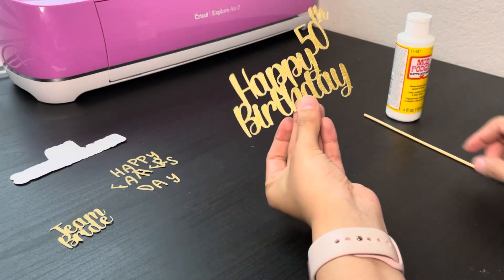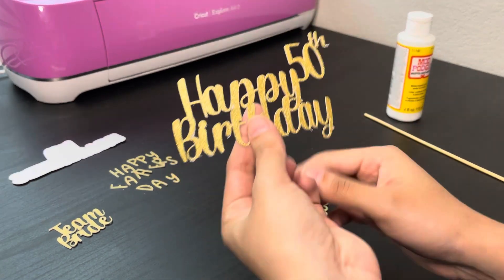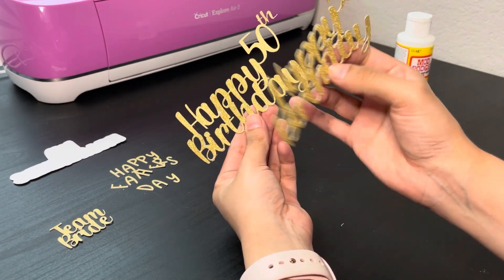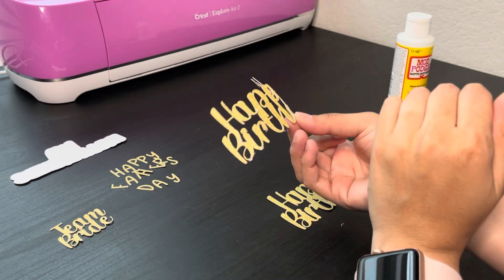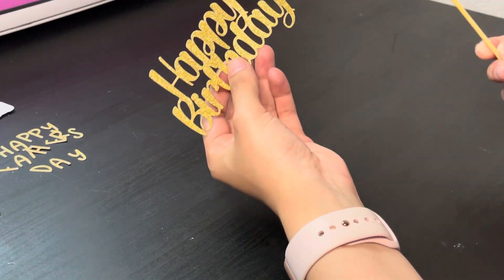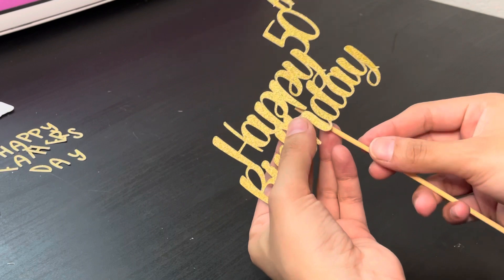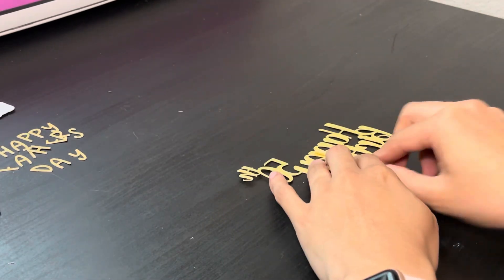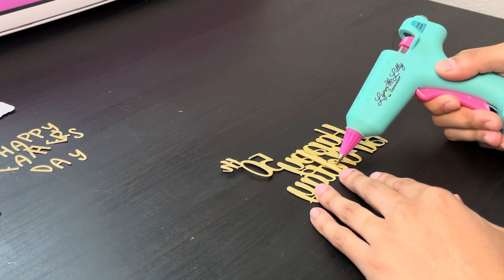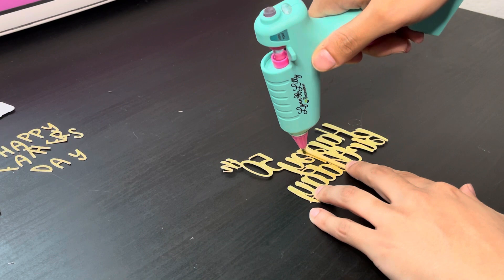Our first cake topper is done. I want to point out that this topper is more attached together versus the other one — you can see how far apart those letters are. The further apart the letters are, the flimsier the topper will be, so keep that in mind. I'll grab my bamboo stick, play around with placement, and position it towards the middle where it's less flimsy. I'll grab my glue gun, add a little bit, and place the stick on top, adding a little around it so it does not break off.